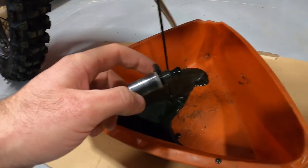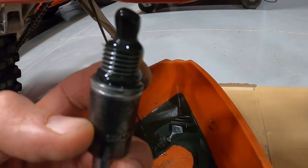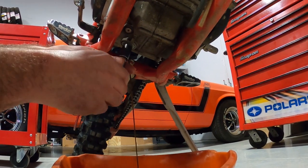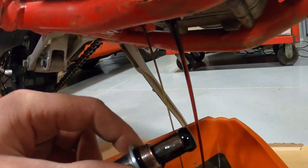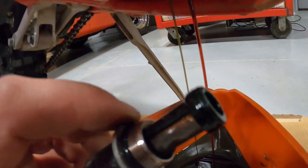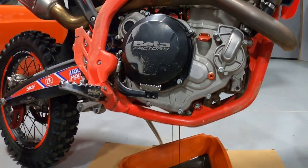As you can see the transmission oil is pretty dark — it's probably been a while. This is my personal race bike and I probably have about 10 hours on it. The drain plug has caught a ton of clutch shavings, so we obviously want to clean it really well. This is the o-ring I'm going to replace — the part number will be in the description. You can see how dark the transmission oil is. The engine oil is a redder color, true to the bottle. We always want to clean the screen really well — I'll use starting fluid because it dries clean and then blow it out with the air gun.